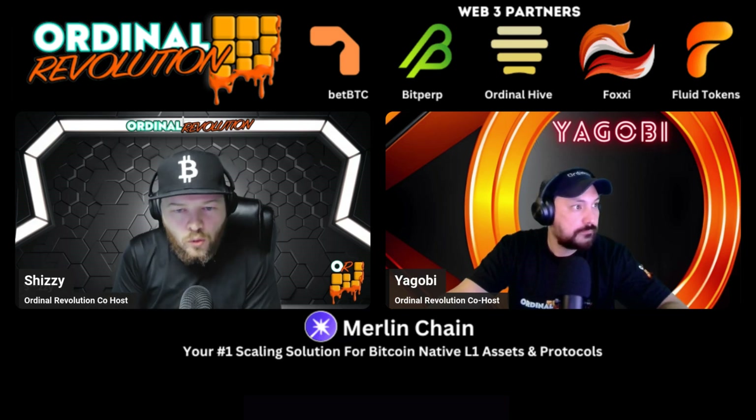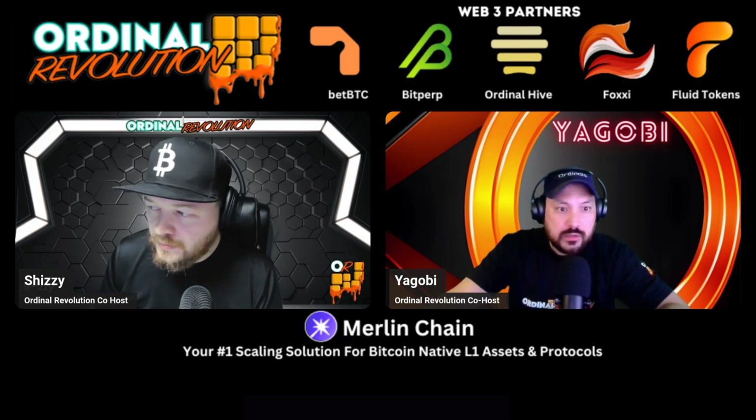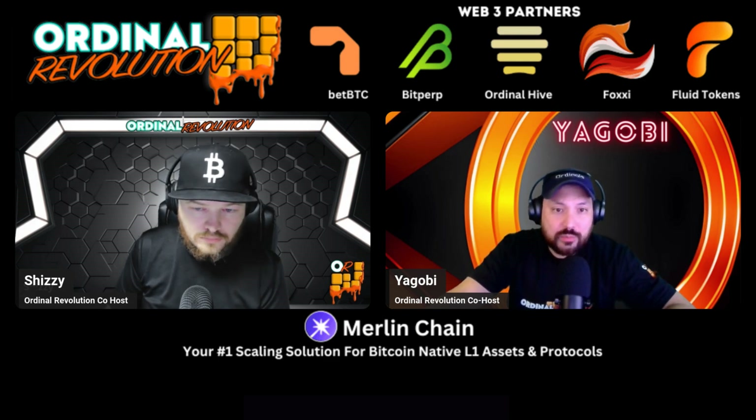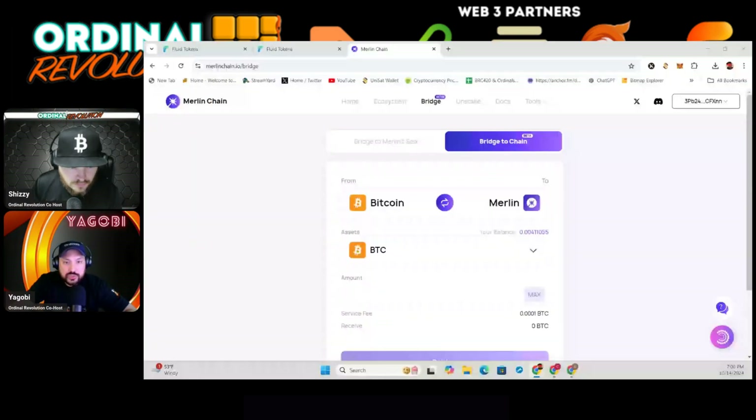Welcome back to another episode of Ordinal Revolution. We have a tutorial video for you today. Tutorials are a big part of what we do here, to educate you guys. Today's tutorial is about bridging from Bitcoin to Merlin Chain, and from Merlin Chain back to Bitcoin using a Bitcoin wallet. We'll start with Shizzy walking us through Bitcoin to Merlin Chain, and then I'll take over to show bridging back to Bitcoin.